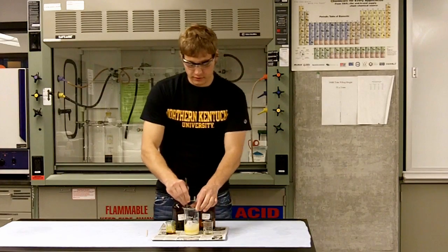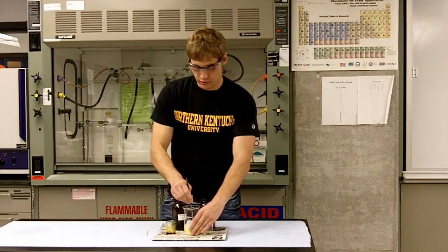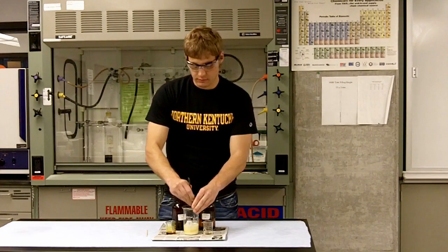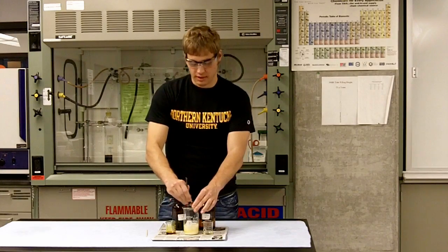Right now you can see it slowly expanding in volume, also producing an increase in temperature, indicating that it's an exothermic reaction.